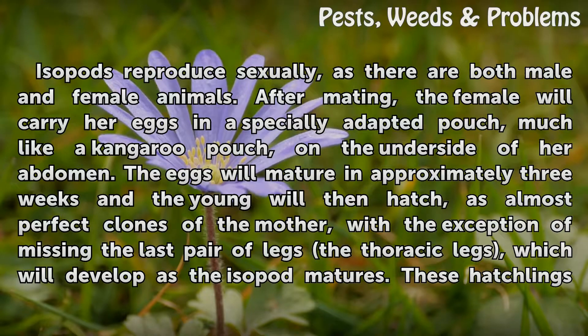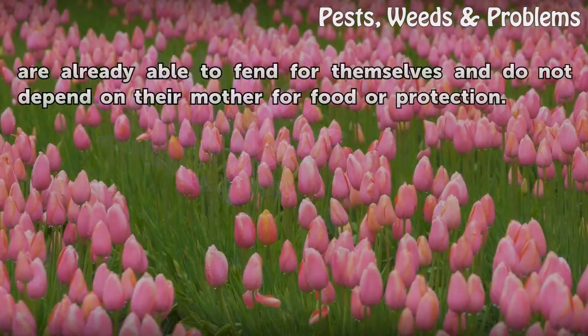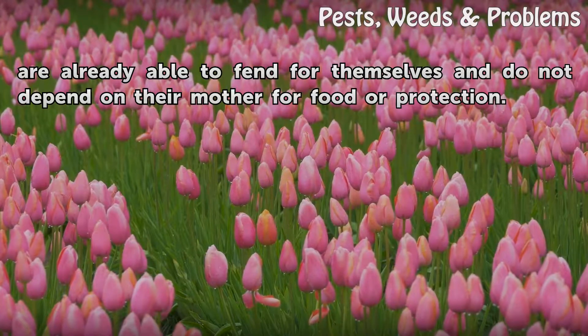The eggs will mature in approximately 3 weeks and the young will then hatch as almost perfect clones of the mother, with the exception of missing the last pair of legs — the thoracic legs — which will develop as the isopod matures. These hatchlings are already able to fend for themselves and do not depend on their mother for food or protection.